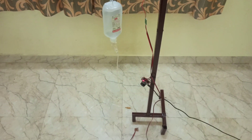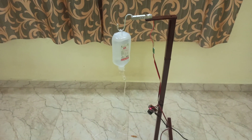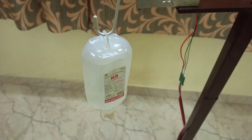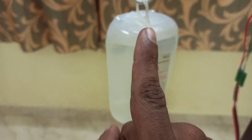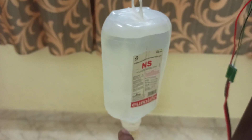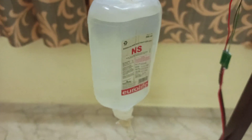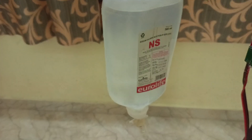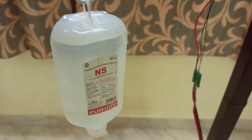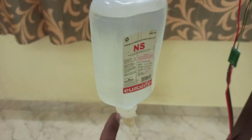Hi everyone, today's project is a drips monitoring system. I'll tell you why we need this project. Assume the glucose in the bottle gets empty — then there will be a vacuum, so the blood from the patient will come back through this tube and enter into this bottle. To avoid this, I have developed this project.